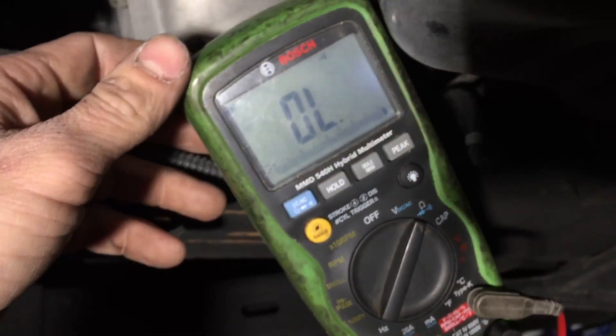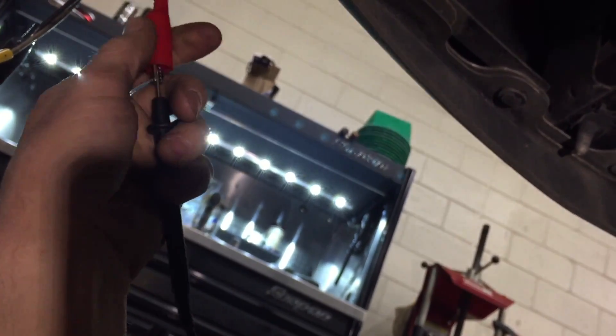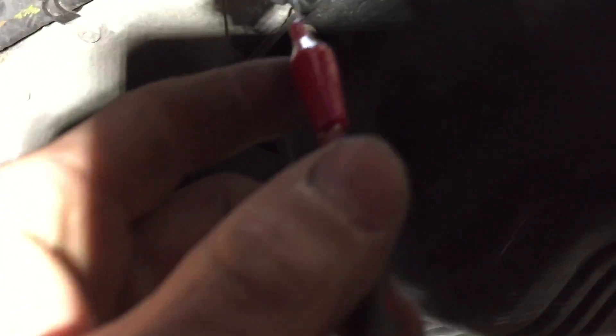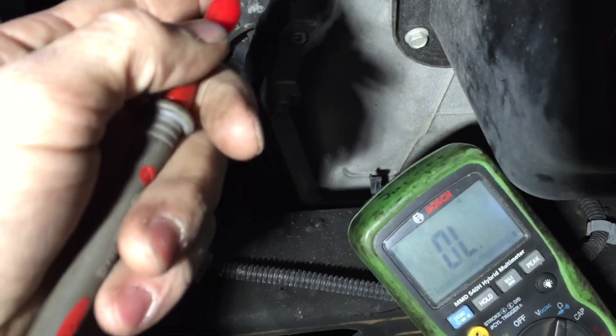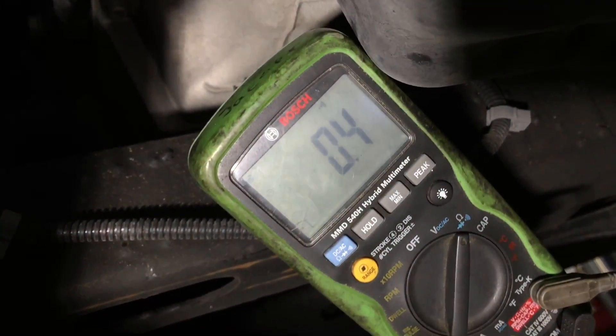I have my ohmmeter set to beep when I make continuity, like so. I'll connect my black DVOM lead to the signal wire going up to the PCM, then the other lead to the signal wire at the oil pressure switch connector. As you can see, we've got about 0.3 ohms — right where it should be, in spec, that's good. The ground circuit is also good.